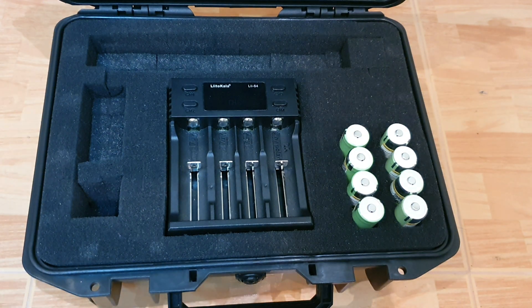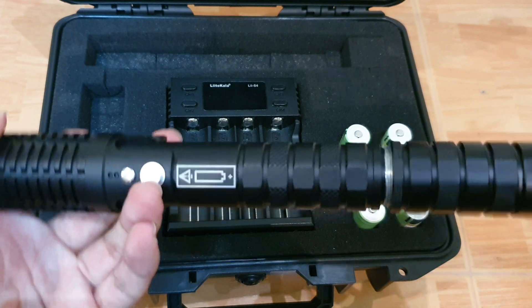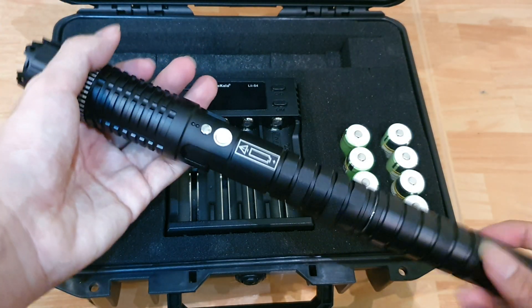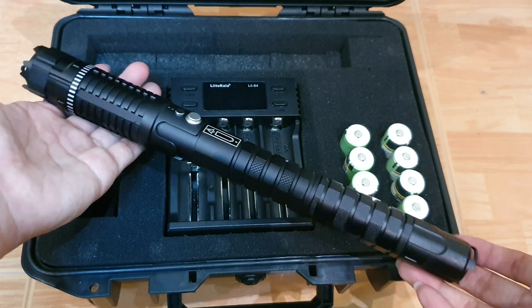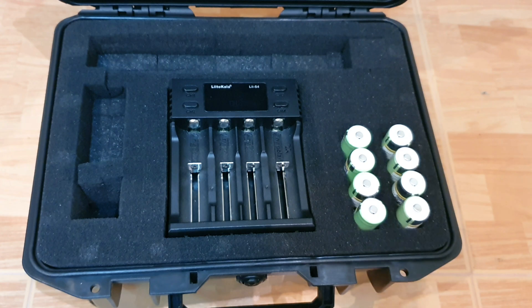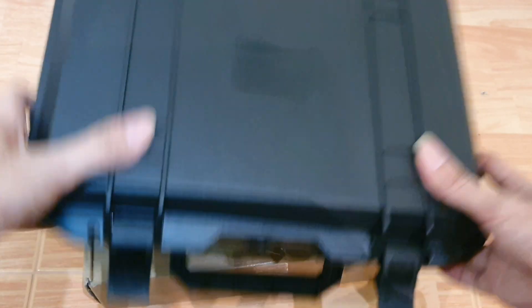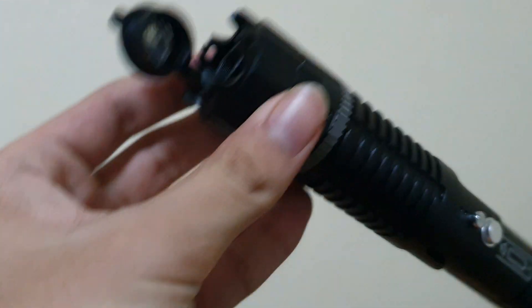Right now I'm about to put in the 18650 batteries. But without the extension, you can also put in the 18350 battery as well. I don't really see any reason why you'd want to use the 18350 batteries though — they have less capacity and they're more expensive than the 18650.